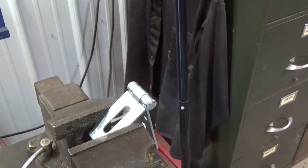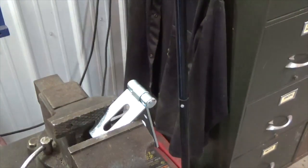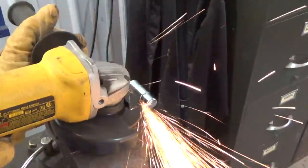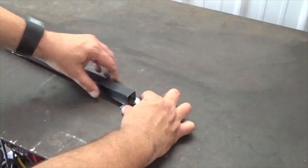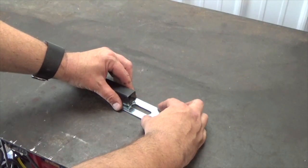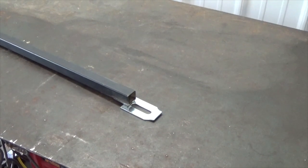I then secured the hasp in a vise. Using a cut off wheel on my grinder, I cut the hinge side off of the hasp, leaving the fastening plate. The fastening plate was then squared up on the end of the square tubing bar. It's important that the slot on the fastening plate is fully exposed, and that the end of the bar does not overlap into it at all. I then welded it on all the way around.